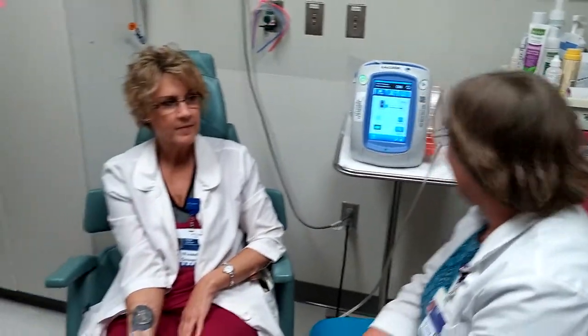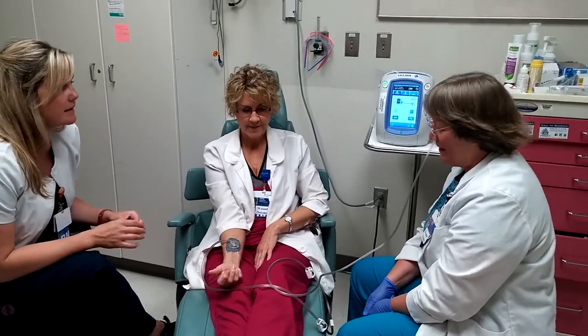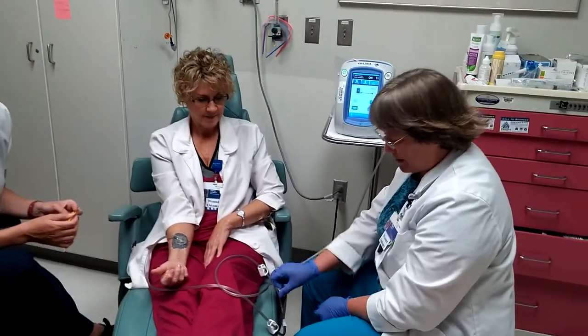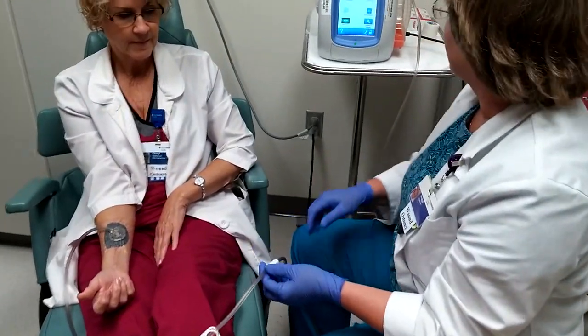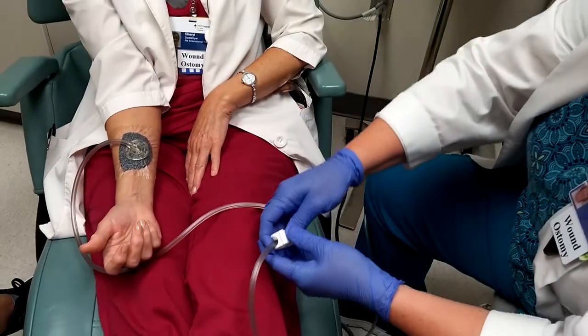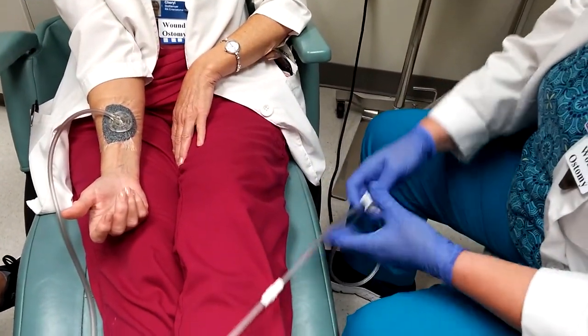Do you have some questions? Peggy, do you think you could tell staff how to disconnect and reconnect? So if you're going to disconnect and reconnect — say you need to change a gown or pajama bottoms or something — probably the best way to do it, there are a number of ways, but you can clamp it off.